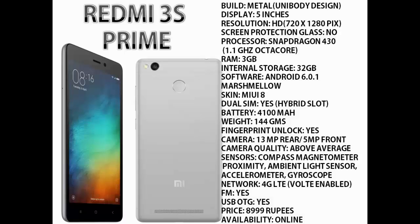It comes with Android 6.0.1 Marshmallow with MIUI 8 on top. It has dual SIM slots but the SIM slot is of hybrid type, meaning you cannot use both SIMs and a memory card at the same time. The battery is 4100 mAh, which is a huge capacity for a smartphone. It weighs around 144 grams and is very light in hands. It also has a fingerprint sensor on the back. The cameras are 13 MP rear and 5 MP front shooter, and the camera quality is above average.